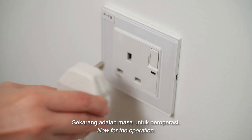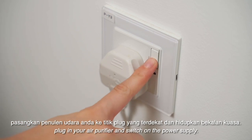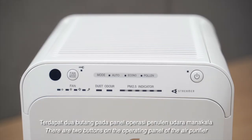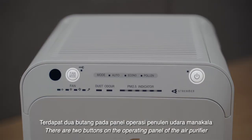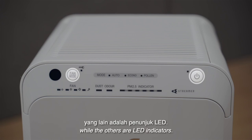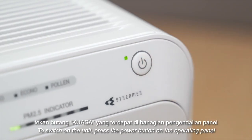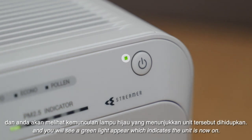Now for the operation. Firstly, plug in your air purifier and switch on the power supply. There are two buttons on the operating panel of the air purifier, while the others are LED indicators. To switch on the unit, press the power button on the operating panel and you will see a green light appear, which indicates the unit is now on.